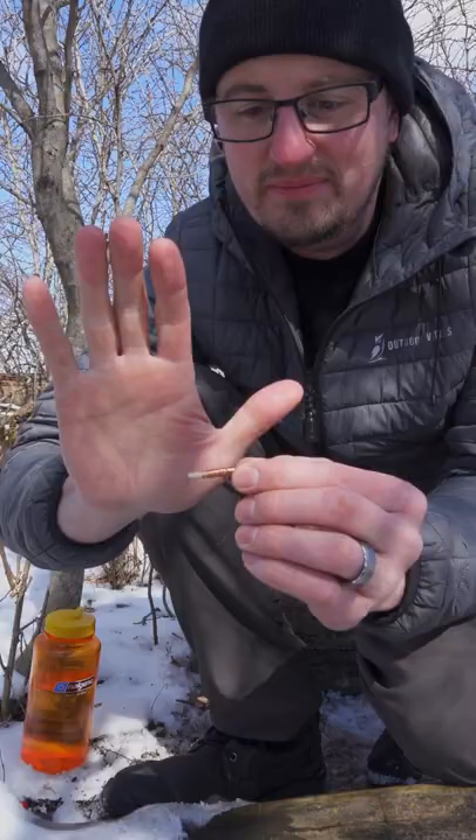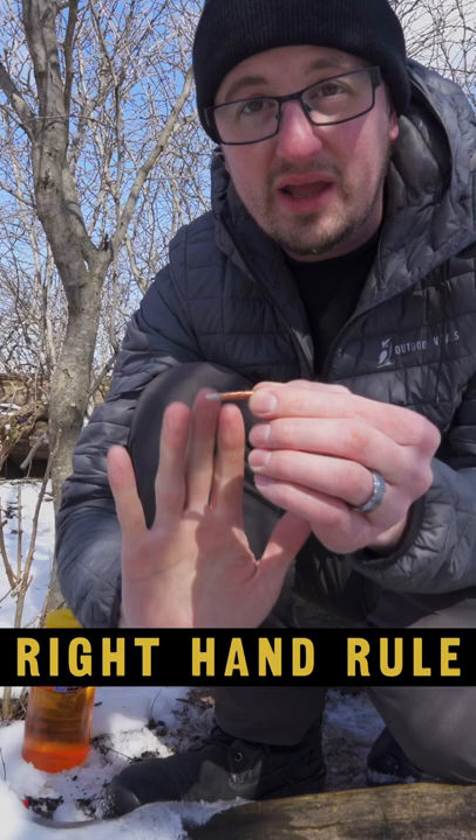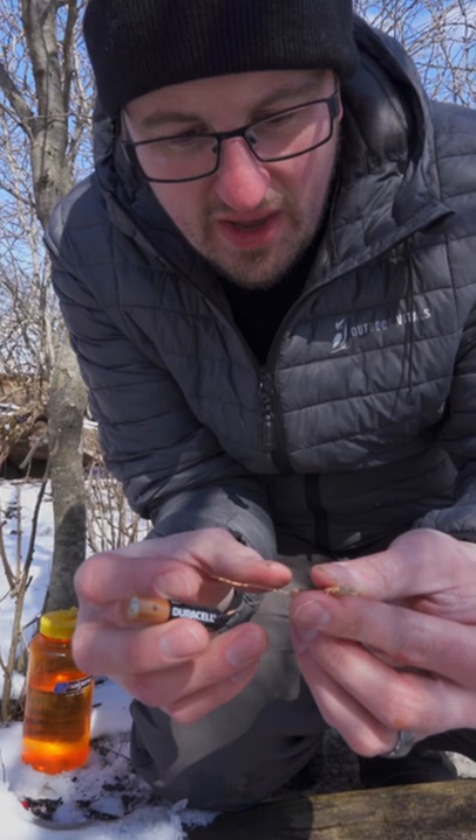We can go like this, as if we are following the wire over the coils, and where our thumb is pointing will be magnetic north. You have to touch the eye end of this to positive and the end of it to negative.